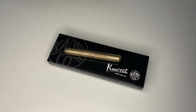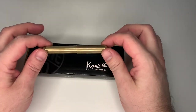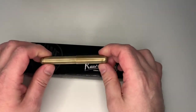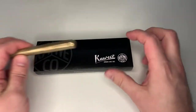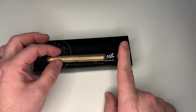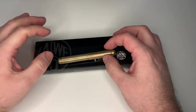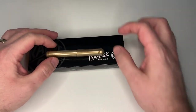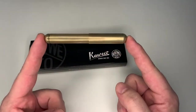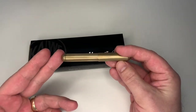Hi guys, this is Krivli again with another pen review. Today we are going to have a look at a Caveco pen — a Caveco pocket pen coming in this package. Thanks a lot to Caveco for sending me this little package for review. Let's now have a look at this Caveco Supra, as this pen is called.